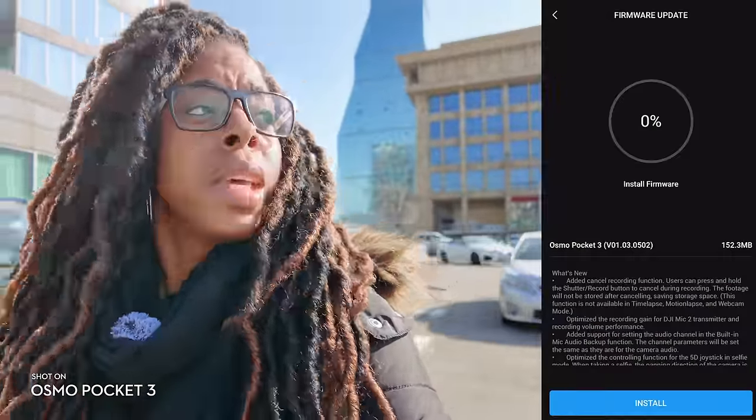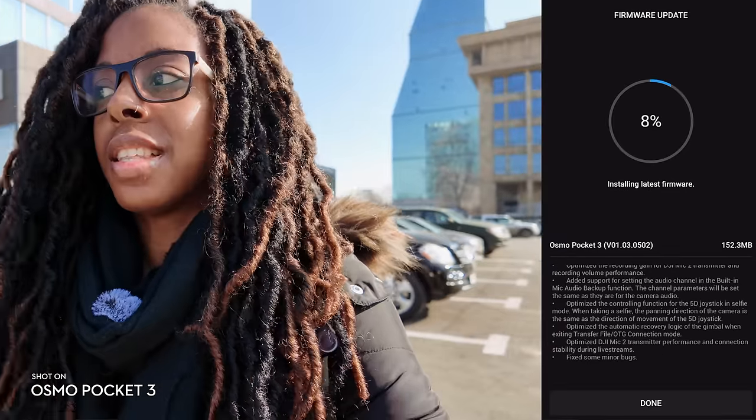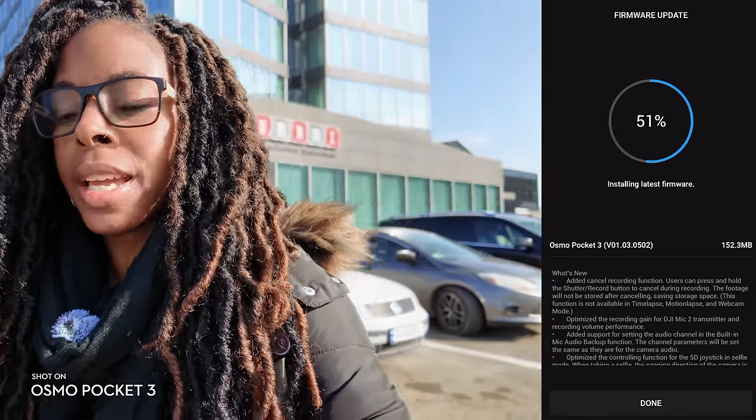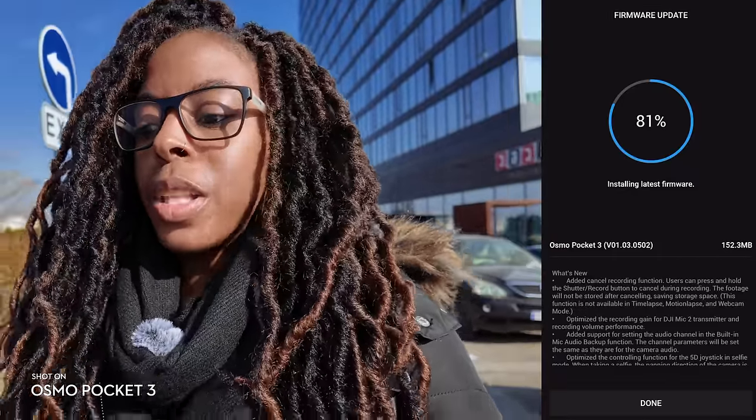When you tap on that, it'll download the firmware and it'll tell you everything in the list that is new in that firmware update. Then it'll download it and apply all the changes, but there's also one thing that you need to be mindful of when you do apply the firmware update.